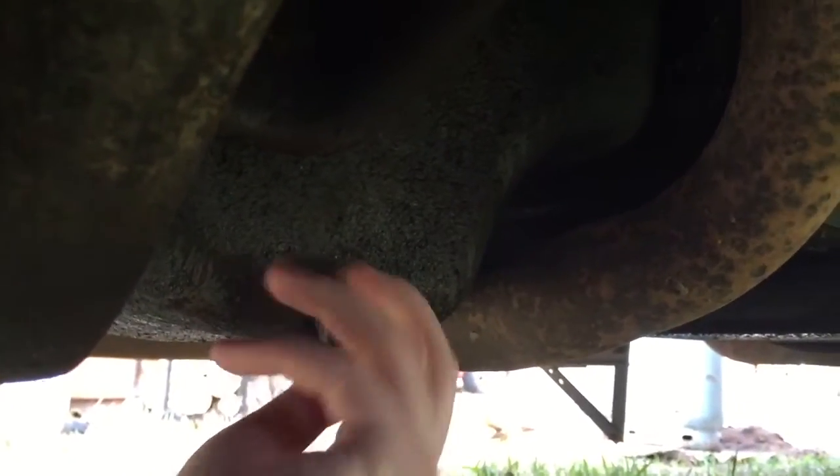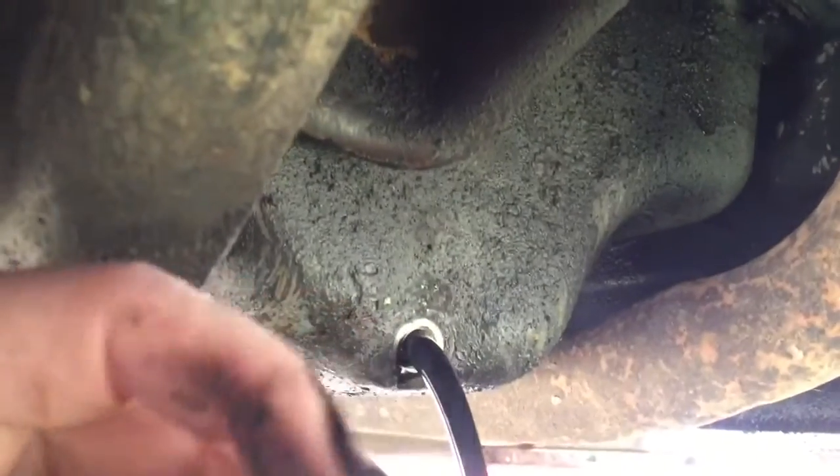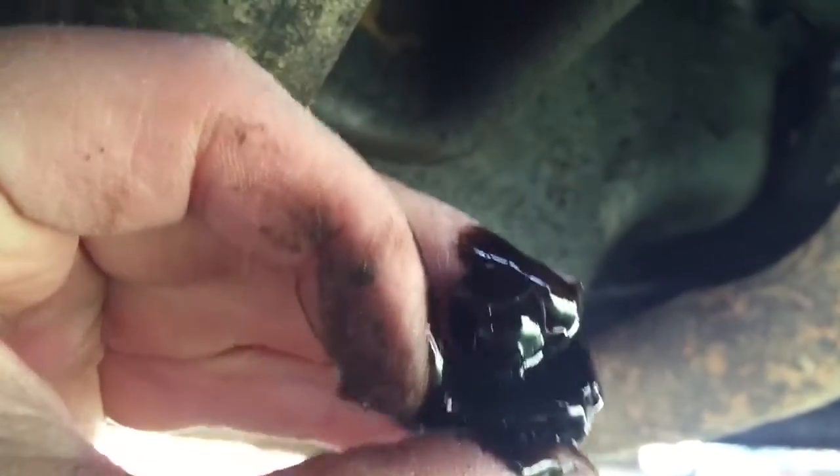There it comes out nice. Make sure you position your drain pan so if it shoots out it will catch it. Sometimes you want to make sure you have a washer on there.